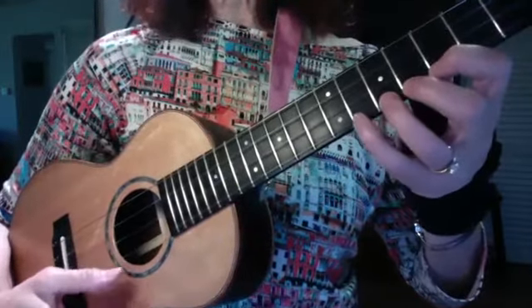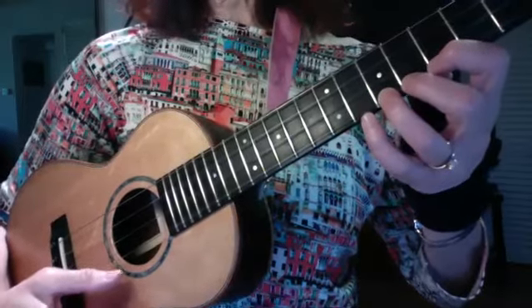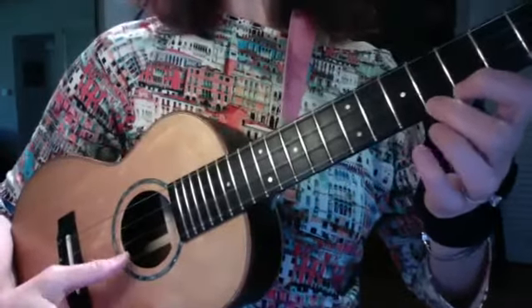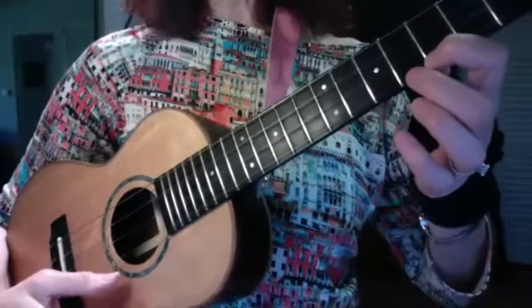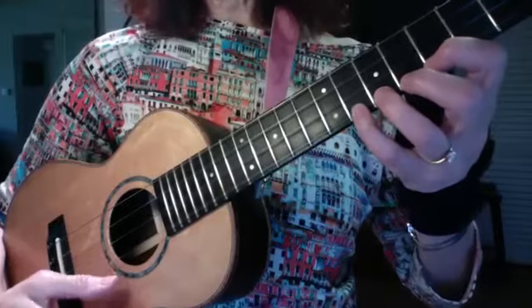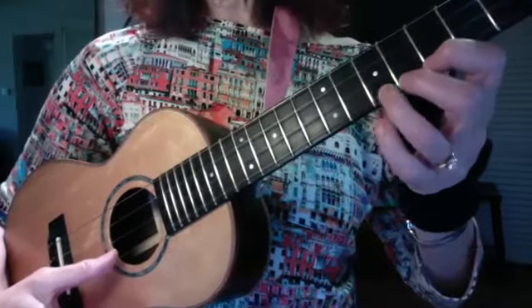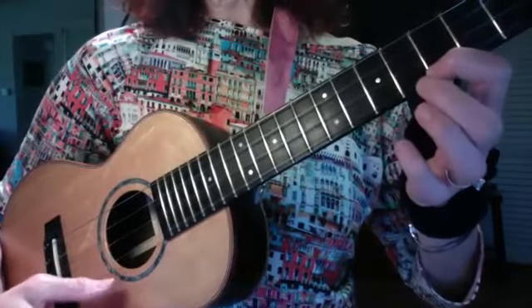I'm going to do it one more time: one, two. Now close your eyes and do it. One, two, three, four. One, two, three, four. Again, one more time.